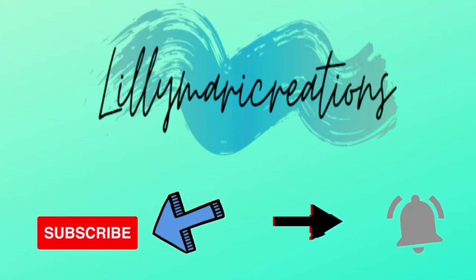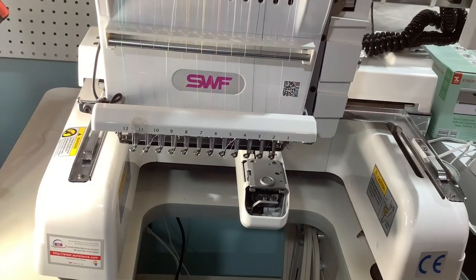Don't forget to subscribe and click the bell for notifications. Hello, this is Jessica from Loli Recreations coming to you on another SWF MAS 12 video. I just want to do a quick note about your machine, specifically for the cap driver.